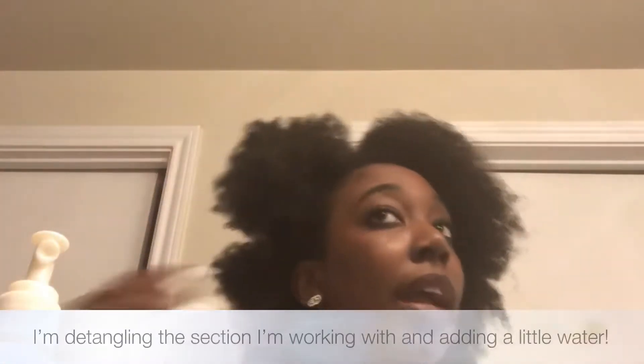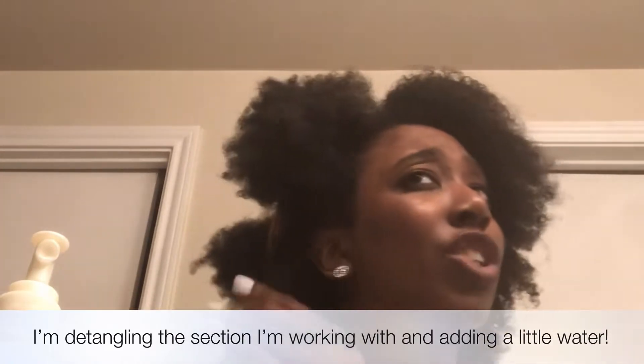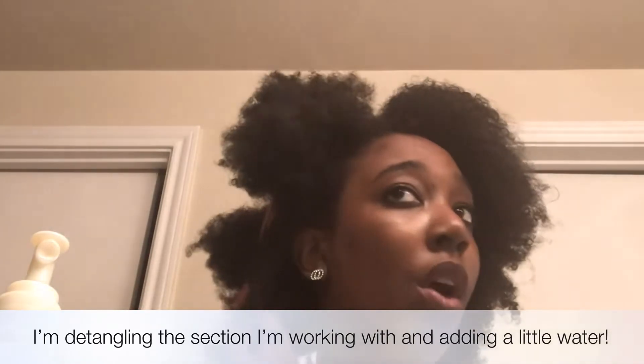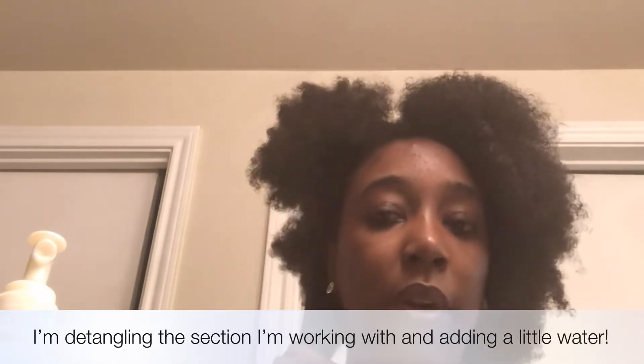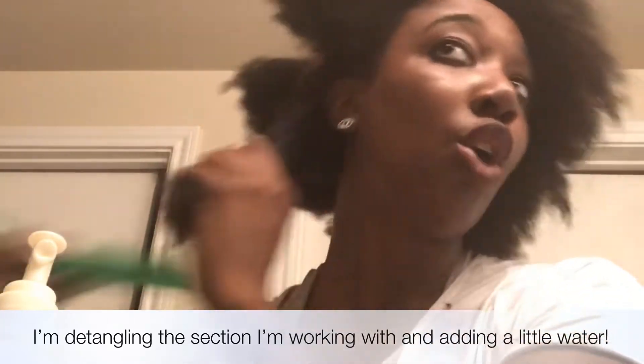Okay, boom. So I'm going to work with this chunk. I just want you guys to kind of see that my hair is really really growing — like this is my hair right now, so it's really growing. I've already washed my hair but my hair does dry really quickly for the most part. So I did just put a little bit of water on the section I'm working with, and I'm just going to take my big comb and comb through.